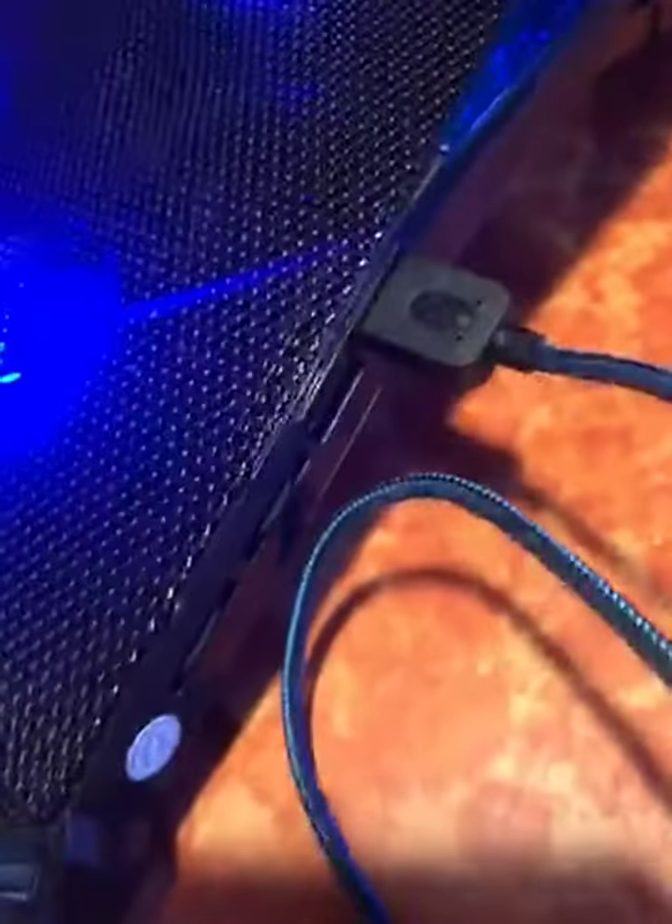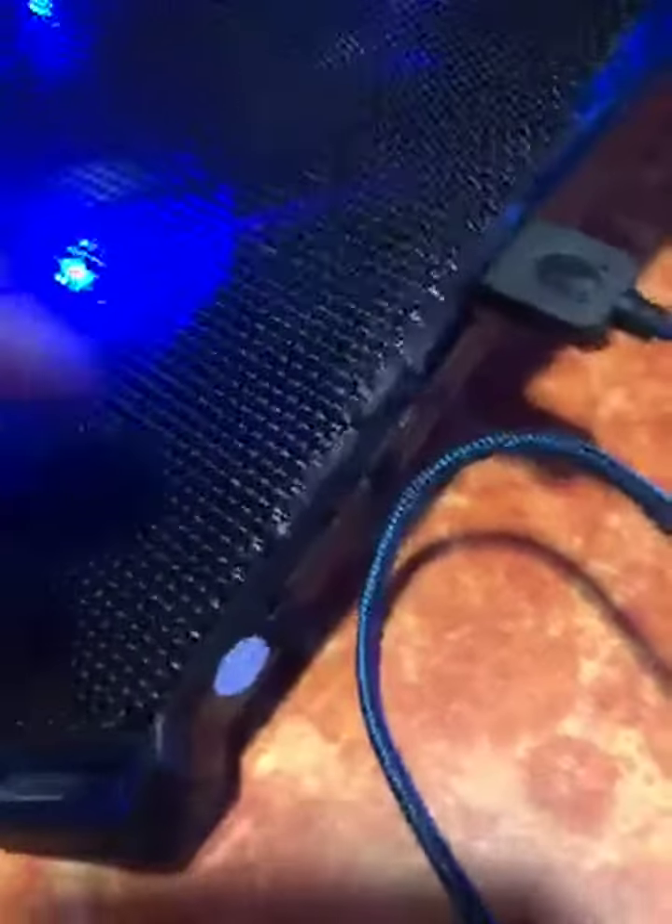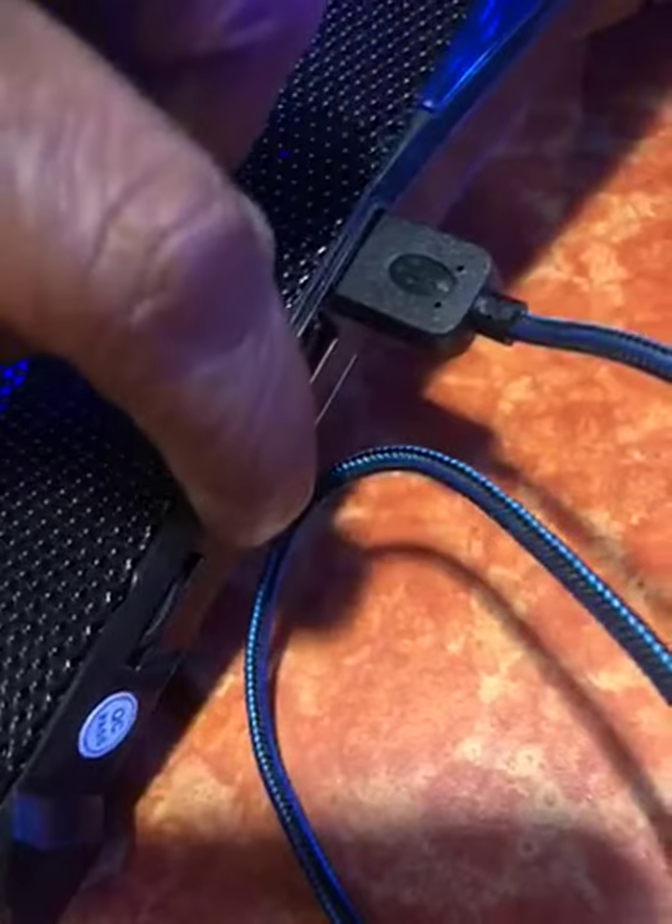This is the top of it where your computer sits. It comes with a braided USB cable, which I have here connected to a USB port. It has two USB ports and two adjusters for the fan speed.